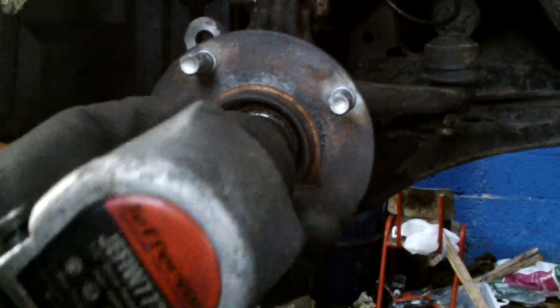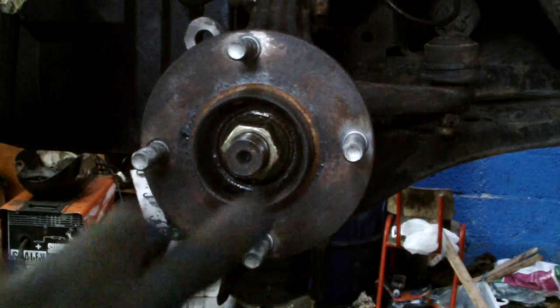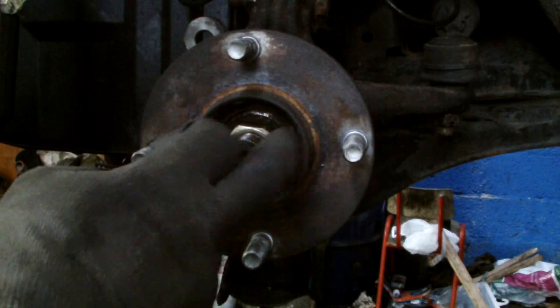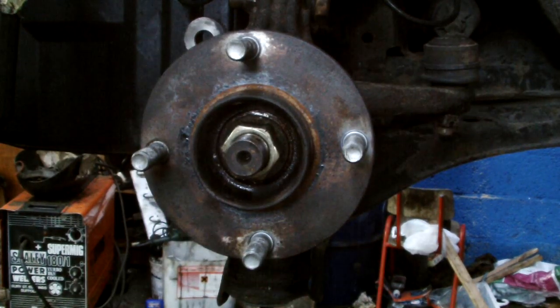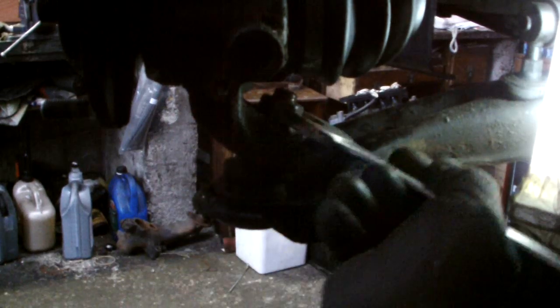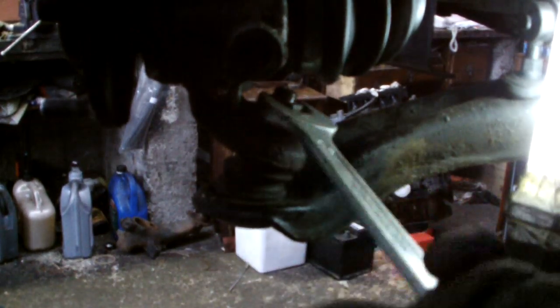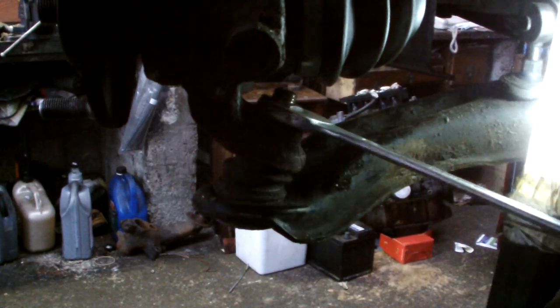Then we'll tighten the drive nut. Get the wheel on the ground, make sure you re-tighten this nut here on the pin. A little bit of torque with the torque wrench. And we'll tighten up our bottom bolts. Make sure to replace the cotter pin as well, in there.